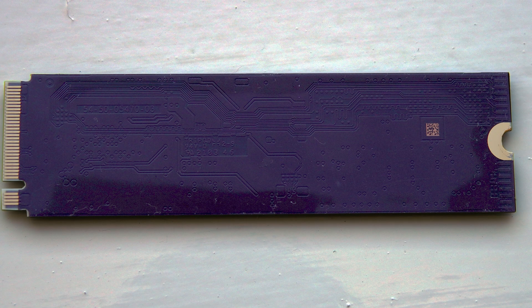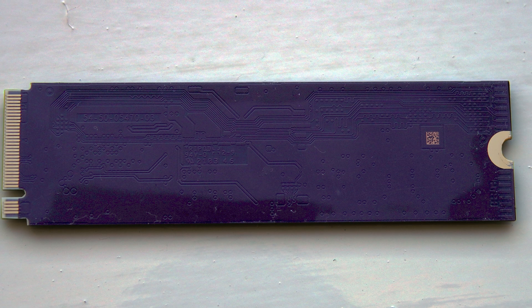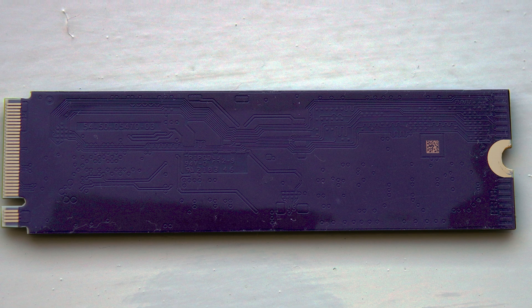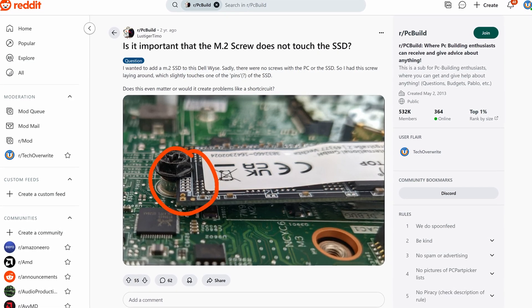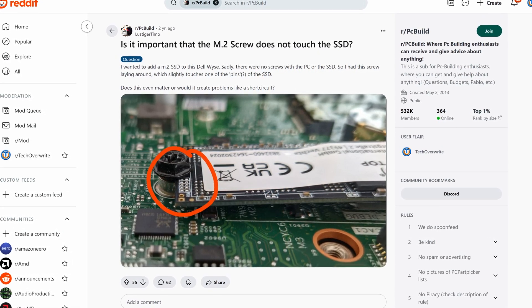On the back of this NVMe drive, there's actually circuitry. So if you didn't have a rubber pad, part of the NVMe drive could potentially make contact with part of the motherboard and cause a short circuit. That could then either ruin the motherboard, or the NVMe drive, or both — so you obviously don't want that.